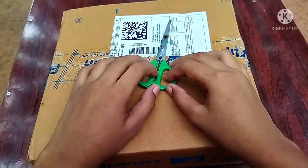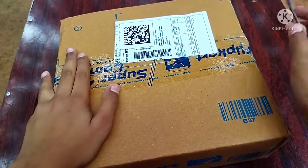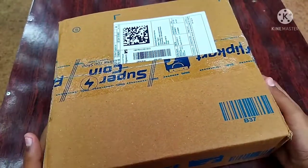Hi friends! Welcome to the Cundid Cube and Crafts! I am going to show you this 6x6 cube.